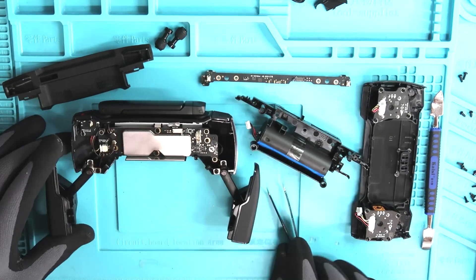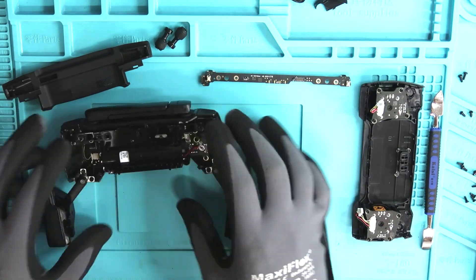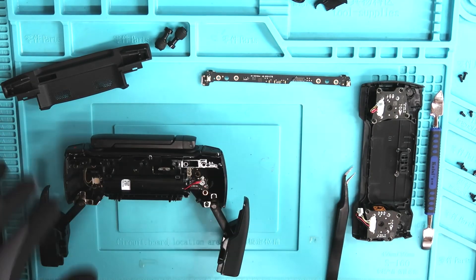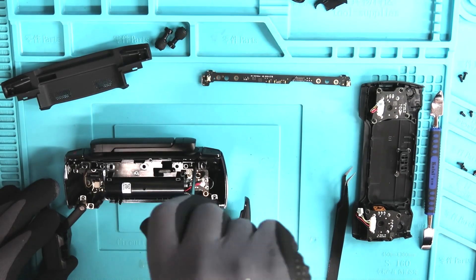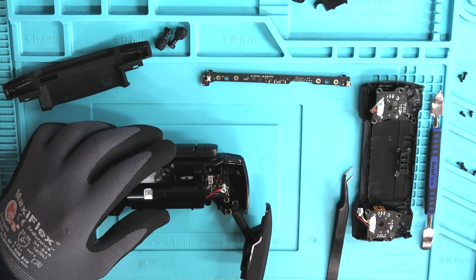Now that those are in place, let's get this battery holder back in place. There are four screws — one in the bottom right, top right, bottom left, and top left. Don't forget to plug that battery in though.